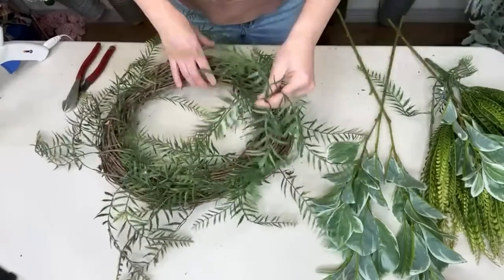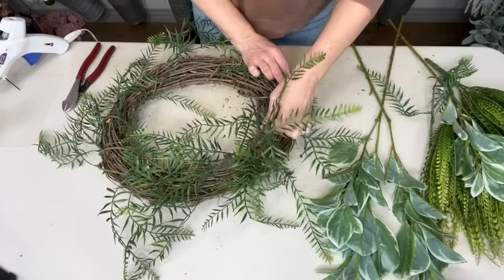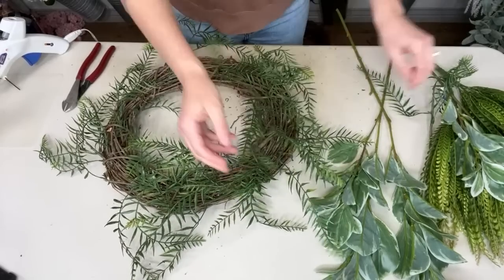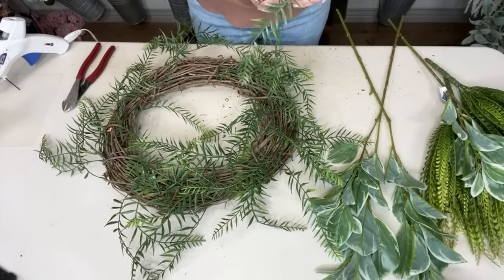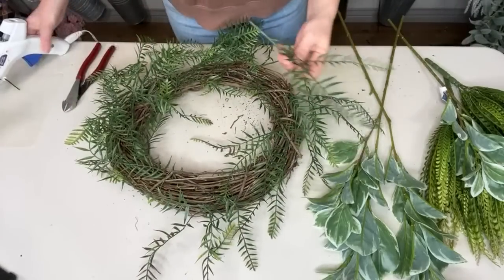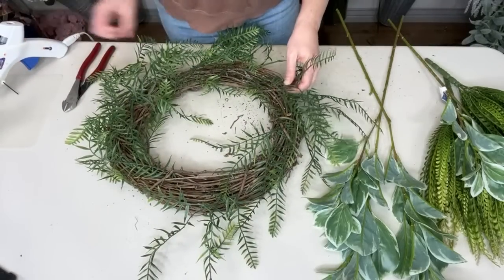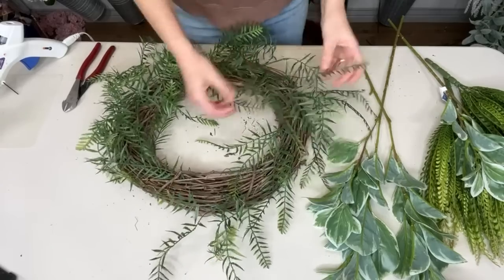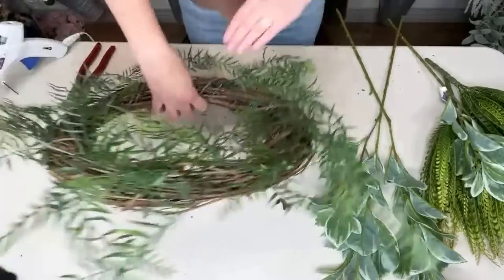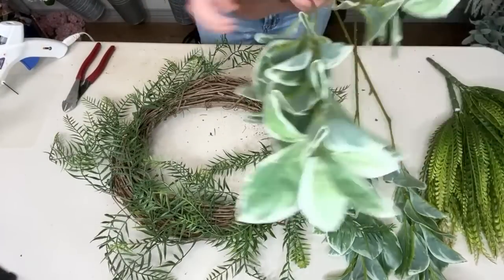I'm just filling it in like so. I like to add in layers — I pick out my greenery types and I have a formula in the group where I talk about how to pick greenery. Now I'm going to add my next layer of greenery.